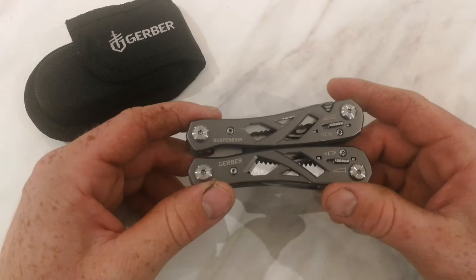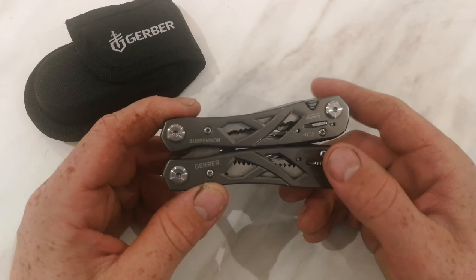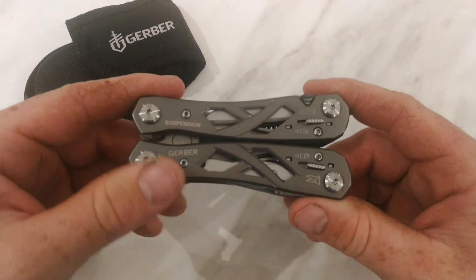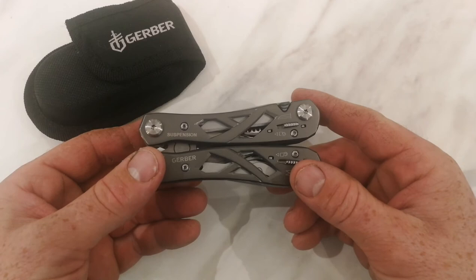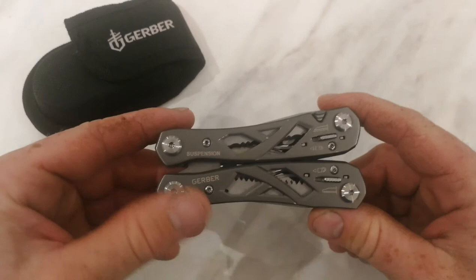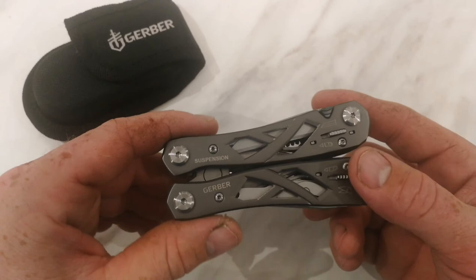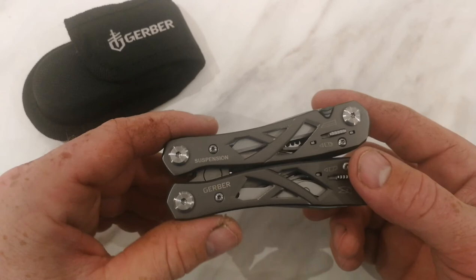There are more tools on this than I ever need - some I use more than others and some I've never used. But if you buy a multi-tool, everybody uses the tools that suit their needs, and there's always something you might need in the future. The price point is between 30 and 40 pound with a lifetime warranty. I highly recommend the Gerber suspension multi-tool for its price point and warranty. I hope this little review helps if you're thinking about buying one. Thanks for watching!